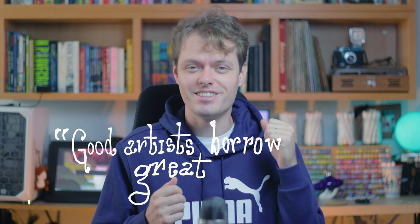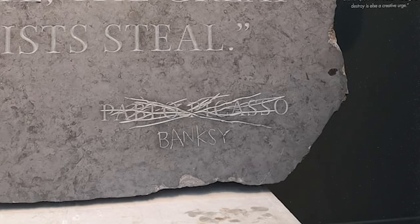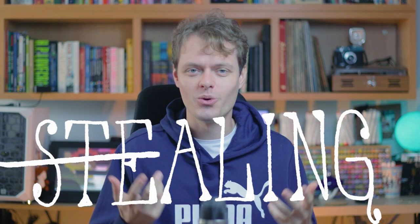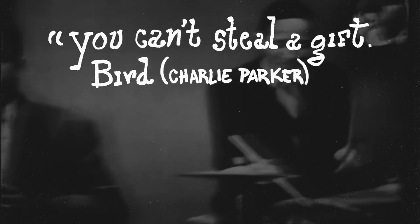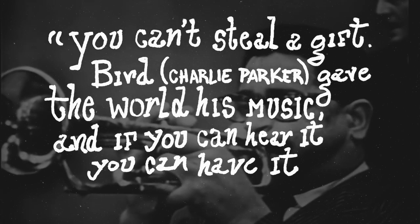Good artists borrow, great artists steal — this is a quote by Picasso, or it might have been by Banksy. But in my opinion, stealing is such a bad word to describe inspiration. I don't think that great artists steal. Dizzy Gillespie describes this in a better way: 'You can't steal a gift. Bird gave the world his music, and if you can hear it, you can have it.'